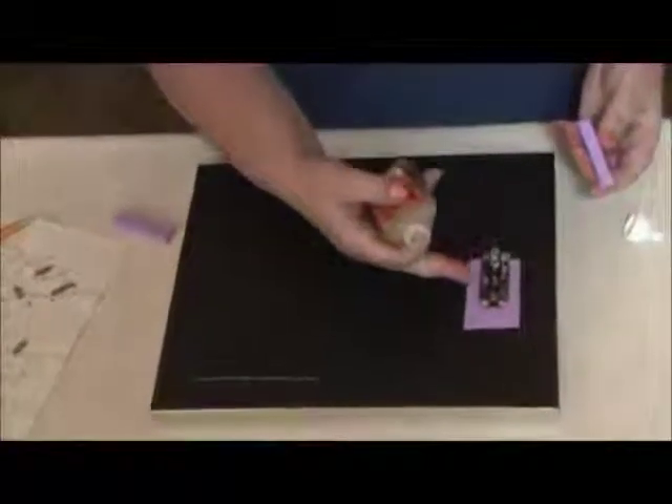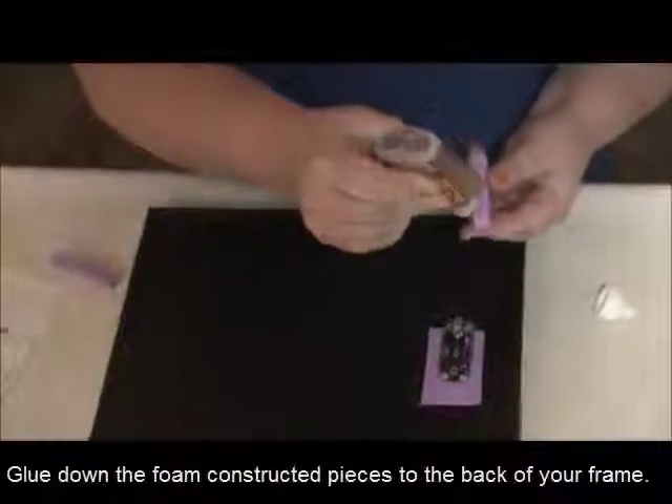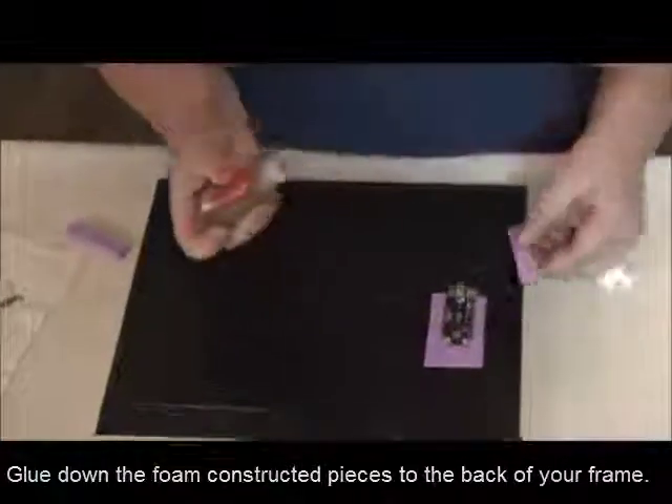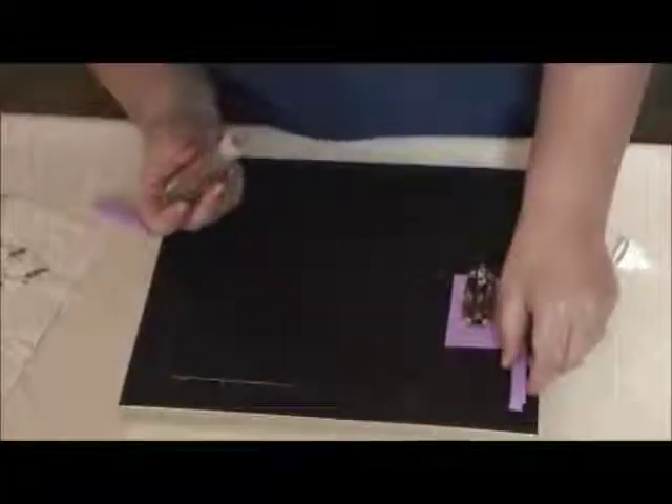Now that I've glued the battery source down, I'm going to go ahead and glue my foam pieces that I built on the back of the frame — put one right here, and then one in the corner down here.